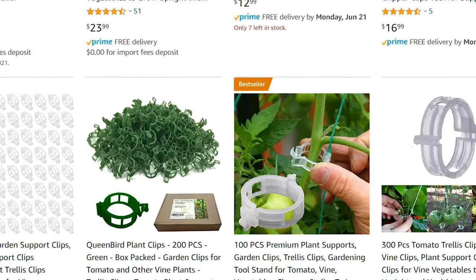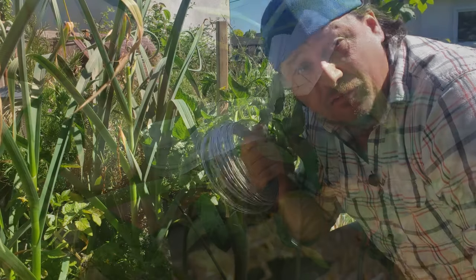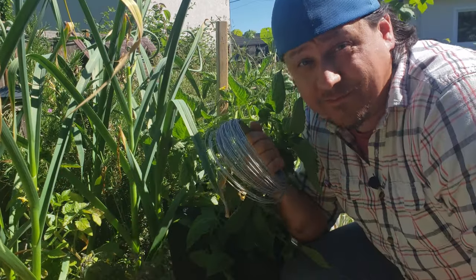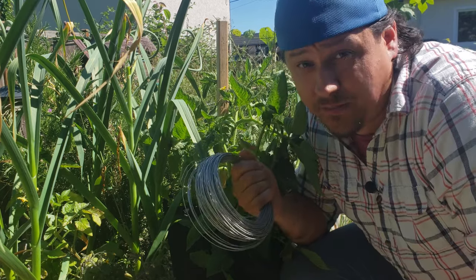Your fasteners can be anything from store-bought tomato clips to the free twist ties you get at the grocery store. Avoid fasteners such as bare wire, fishing line, and even low weight thread, as those things can cut into the stem and destroy the plant.